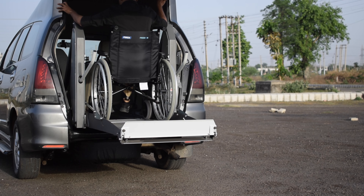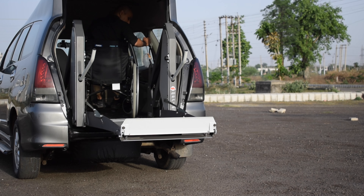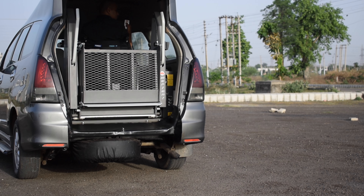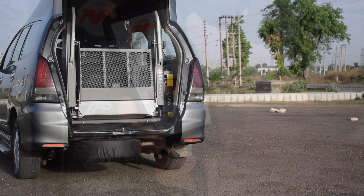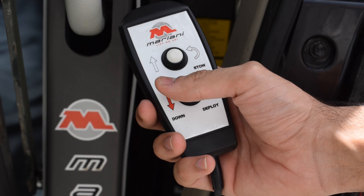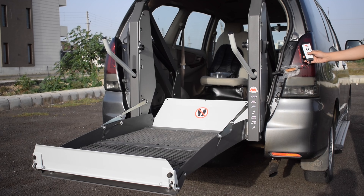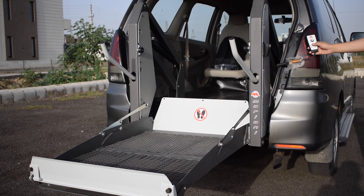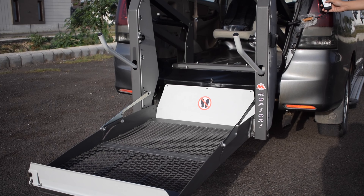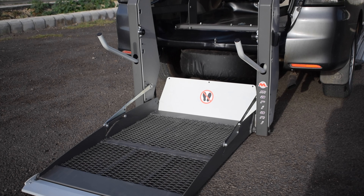The same thing happens in the process of deploy. Press the button again and keep it pressed until the complete platform closing. Now press the deploy button — the red button — to deploy the lift downwards. Keep the button pressed until the complete platform opening, which stops at the same level as the vehicle floor automatically. Repeat the previous operation: press the button until the platform reaches the ground.